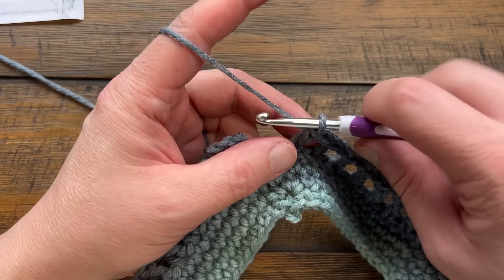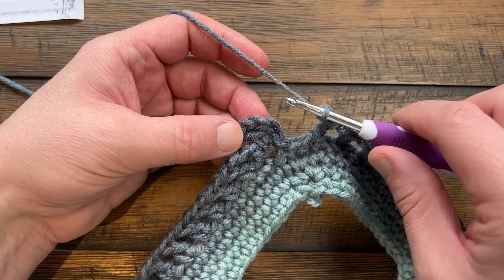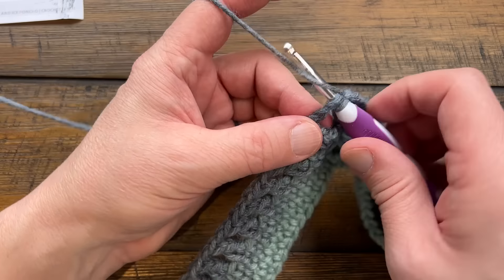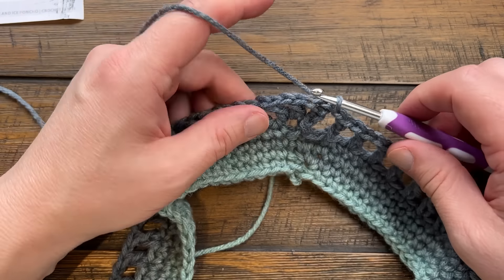Coming into the last stitch, chain one and attach to the third chain up of the beginning chain four - that finishes round two. Let's start round three in a moment.